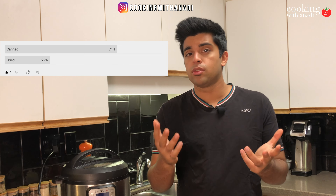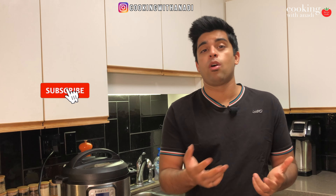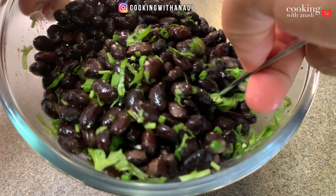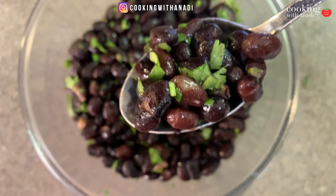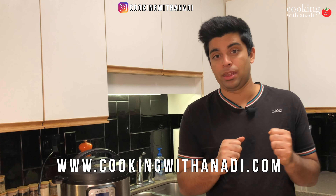So I made a poll the other day and it looks like lots of you love using canned beans over dried beans, and I get it. I used to do that all the time as well, but there's just something about making beans fresh — the flavor, the softness, the creaminess — that you just can't get from canned beans.